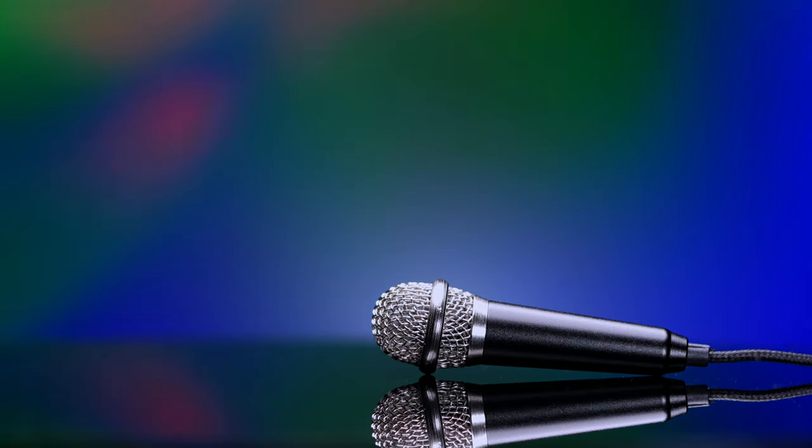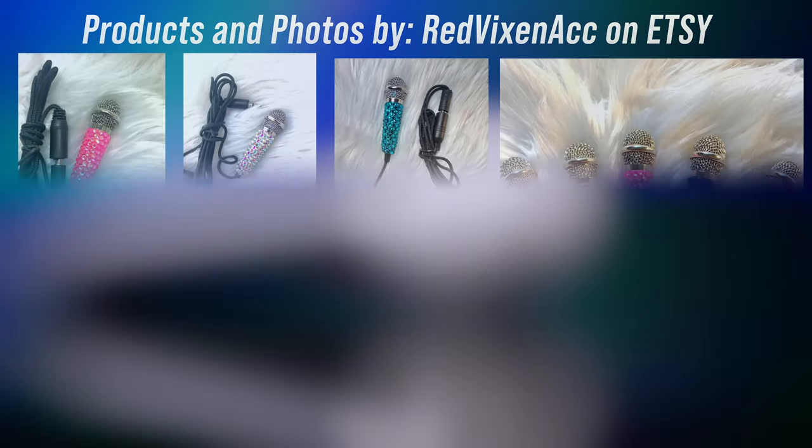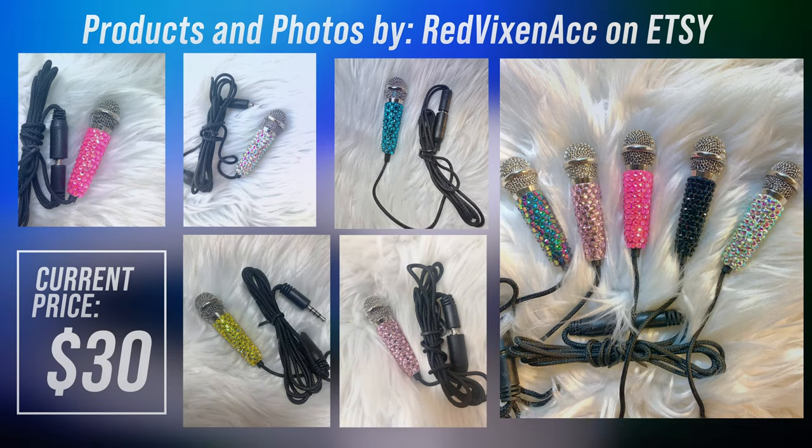That might sound like an exaggeration. However, you can go over to Etsy right now to the Red Vixen account, and you'll find that they are bedazzling these microphones. I don't know much, but I do know that rhinestones equal fashion statement.